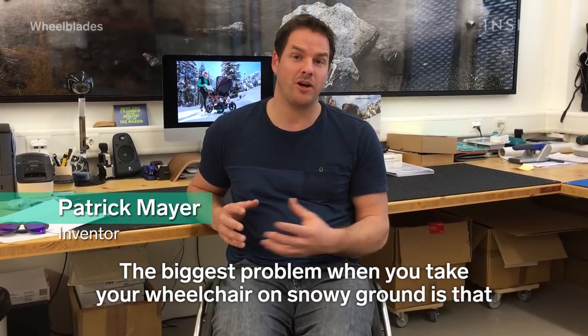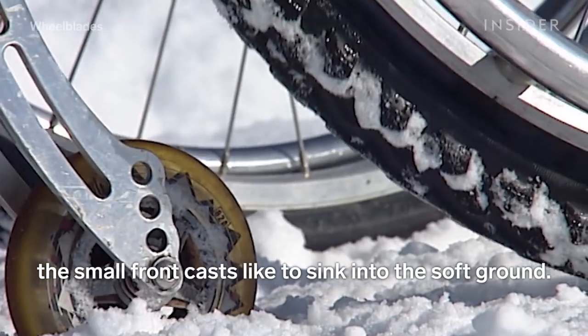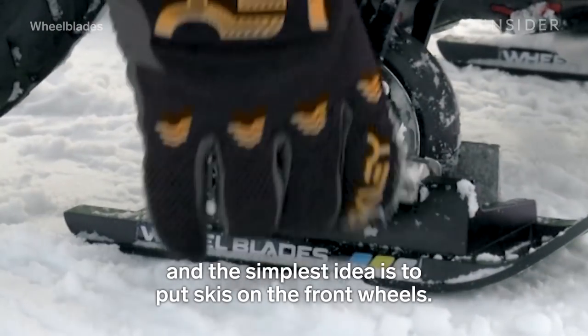The biggest problem when you take your wheelchair on snowy ground is that the small front casters like to sink in the soft ground. I thought, how can I change that? The simplest idea is to put skis under the front wheels.